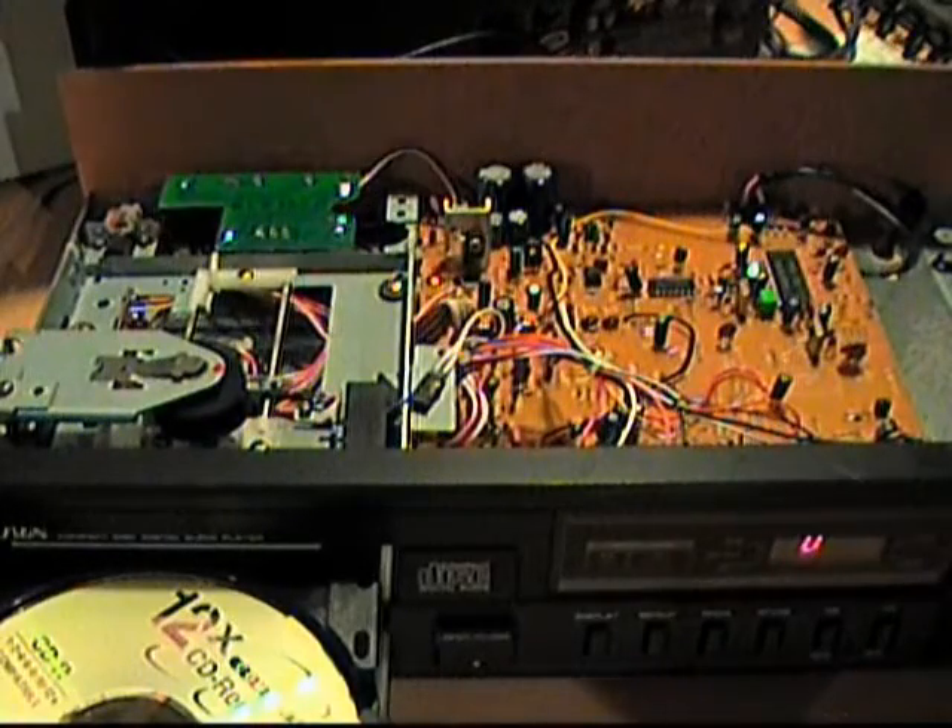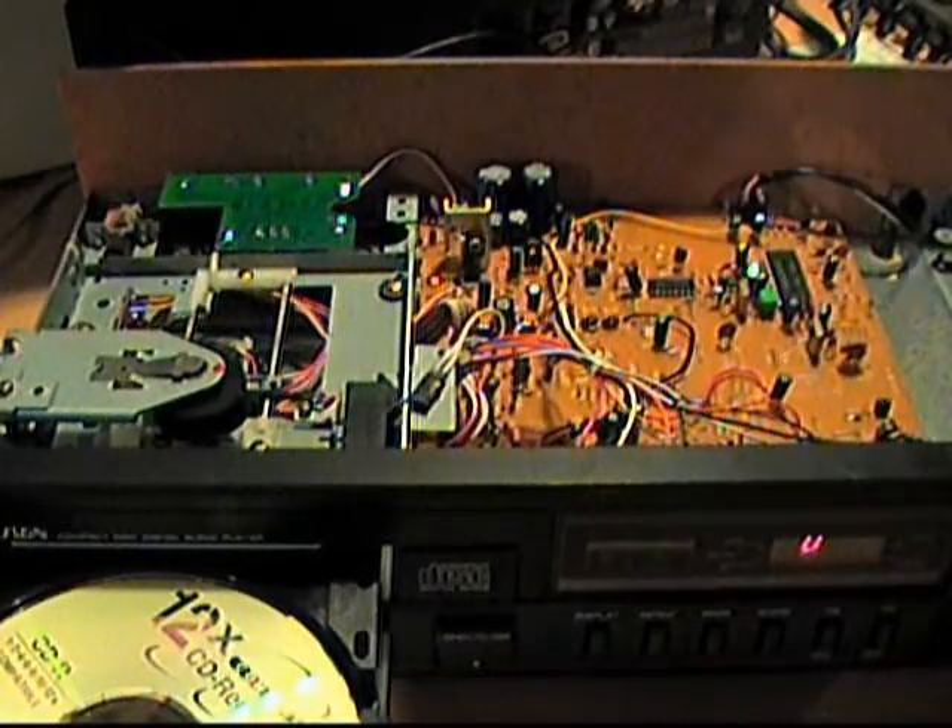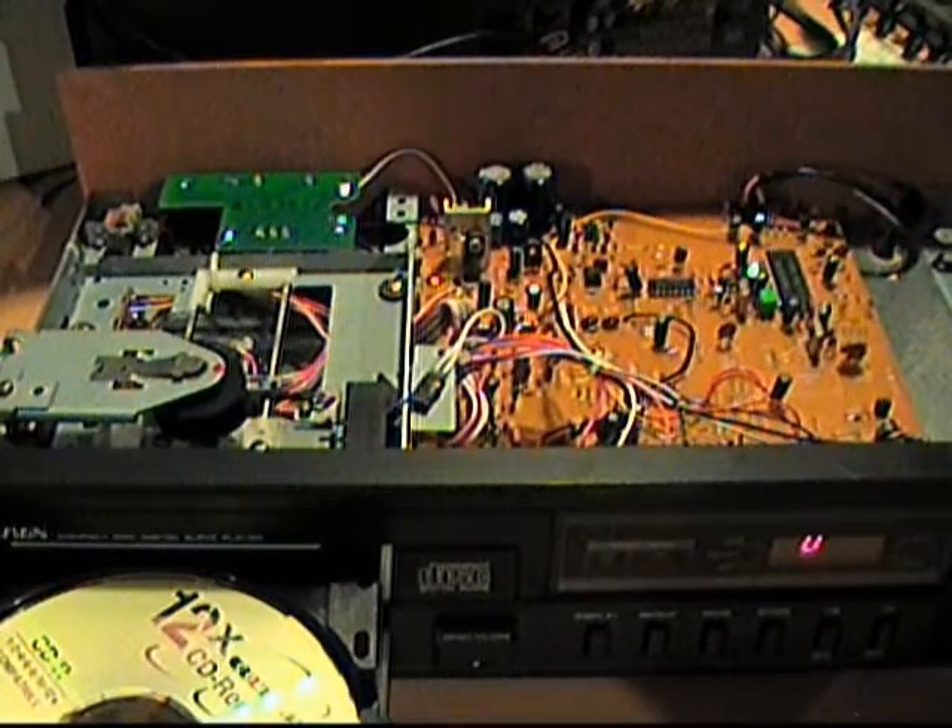Alright, this is going to be a closer look at the inside of the SoundDesign CD player from 1986.